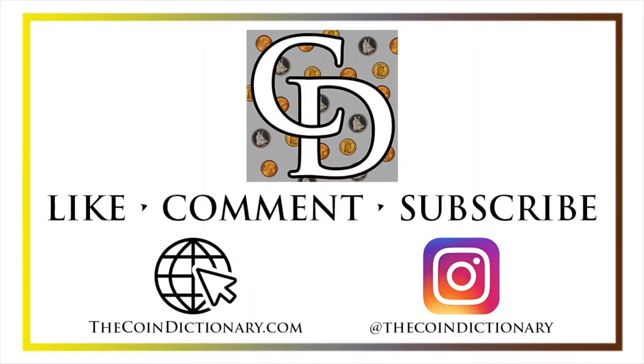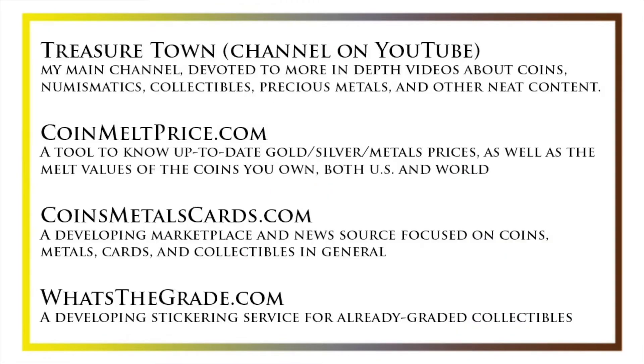Thanks for watching the video. My name is Christian and I own The Coin Dictionary. I'd encourage you to visit us at thecoindictionary.com and on Instagram at thecoindictionary. I'd also like to draw your attention to some other helpful coin resources such as my other YouTube channel Treasure Town, which does more in-depth videos about coins and collectibles, as well as coinmeltprice.com which shows up-to-date precious metals pricing and the melt values of coins you own, coinsmetalscards.com which will be both a marketplace and a news source for coins, metals, and cards, and whatsthegrade.com which will develop into a stickering service for already-graded collectibles. Have a great day and I hope to see you on some of our other videos.